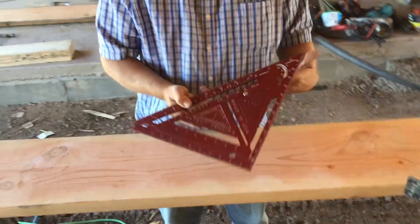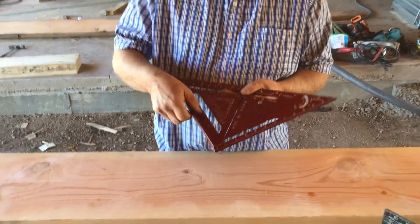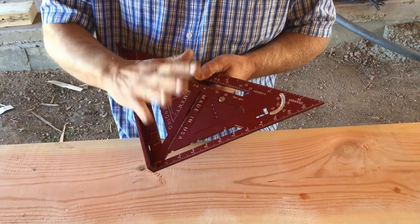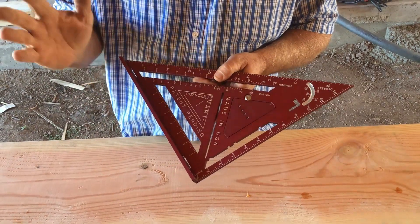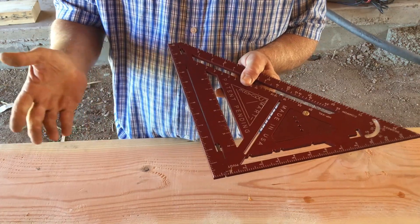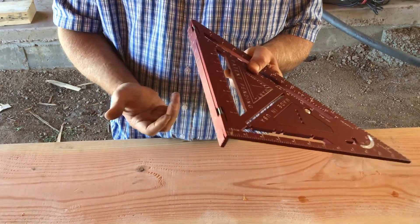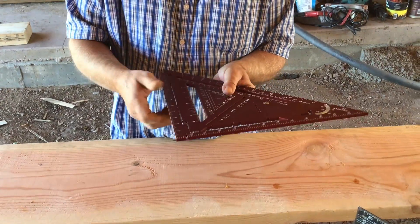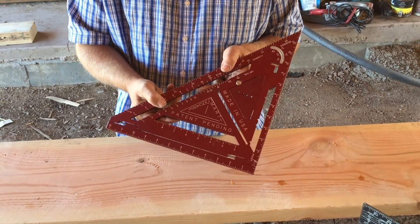For the stairs, we're going to go with the Smart Square Pro. It's a nice-looking square with engraved markings that don't wear out. It's highly accurate — the fence snaps into place on its own with a nice little click. It has a 290 degree and 180 degree detent, which is the one we're going to be using today.